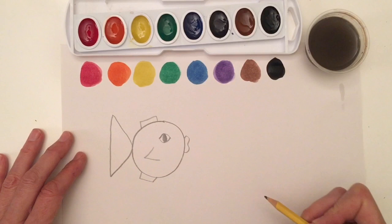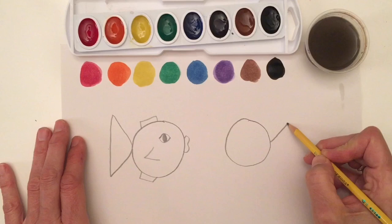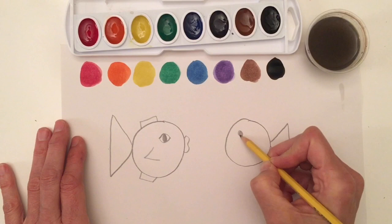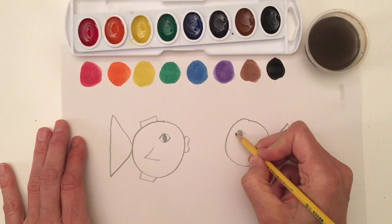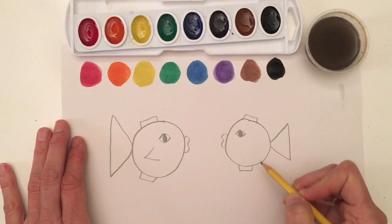Now I think it would be nice if our fish had a friend. So let's make another circle and add a triangle on the back. I think we need another eye — I'm going to make a fancy eye again: a rainbow on the top and a smile on the bottom. We could make some fish lips, a rectangle fin, another rectangle fin, and a fin for swimming. It looks great.